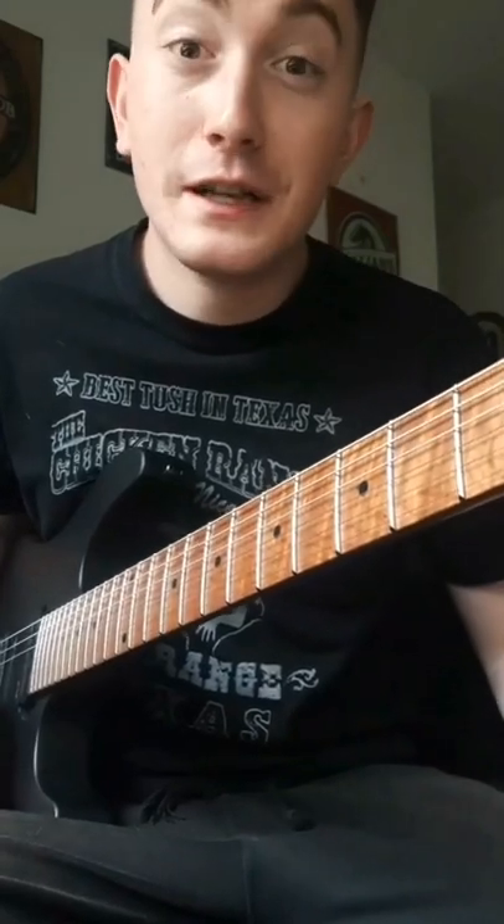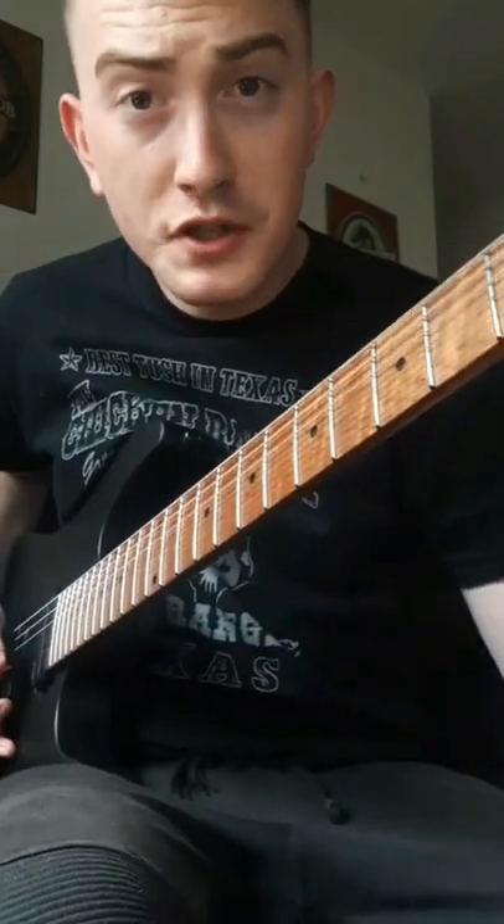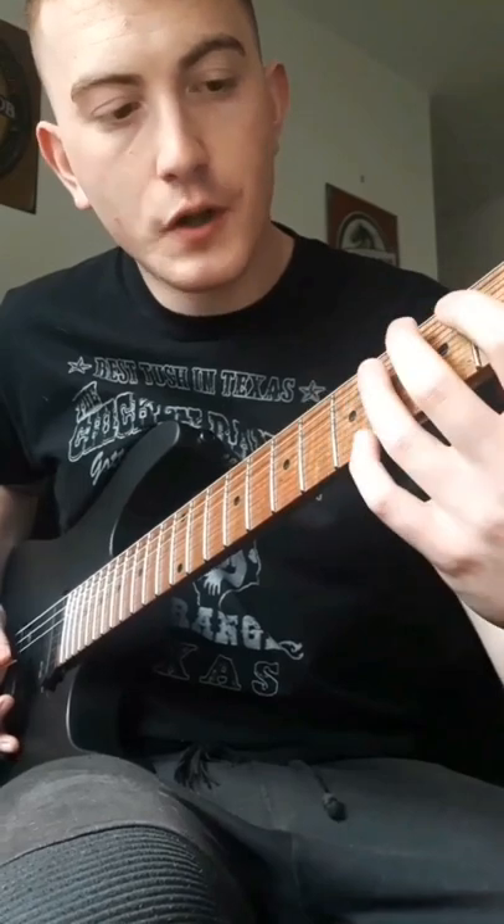Just wanted a moment of your time to teach you this little Steve Vai lick. I happen to be tuned to E-flat for this video but you can just follow along.